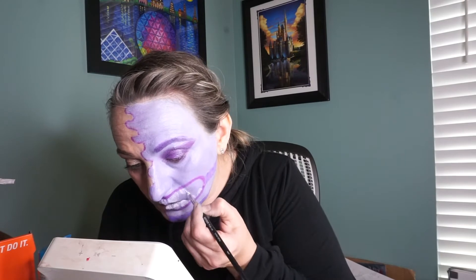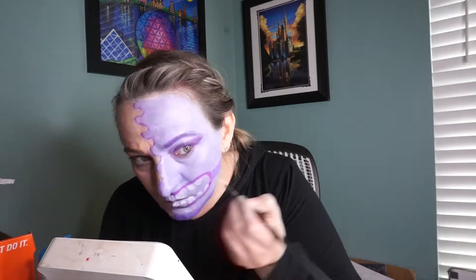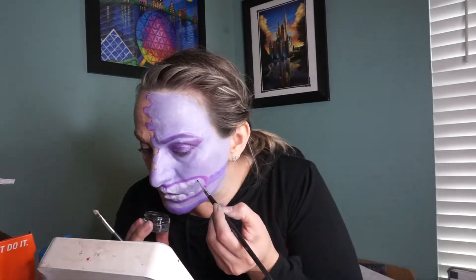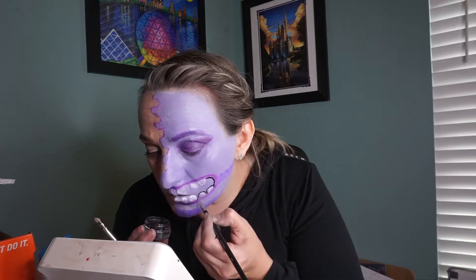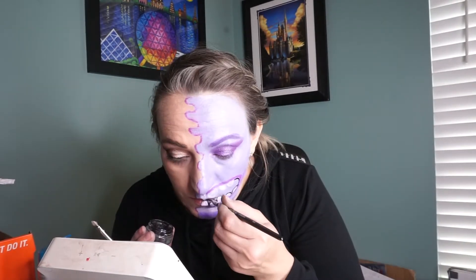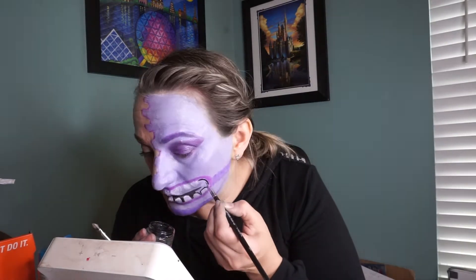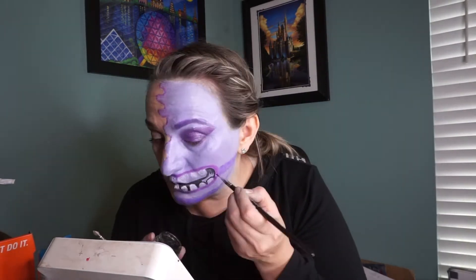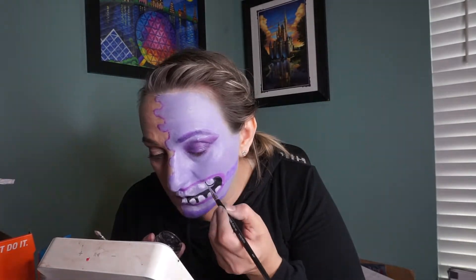I went back to the Anastasia Beverly Hills palette and did the shading of Art using the darker purple — across my forehead, around my cheek area, and across my chin — to give the illusion of his shape. I also did a little bit of contour shading very lightly just to give my face a bit of dimension.